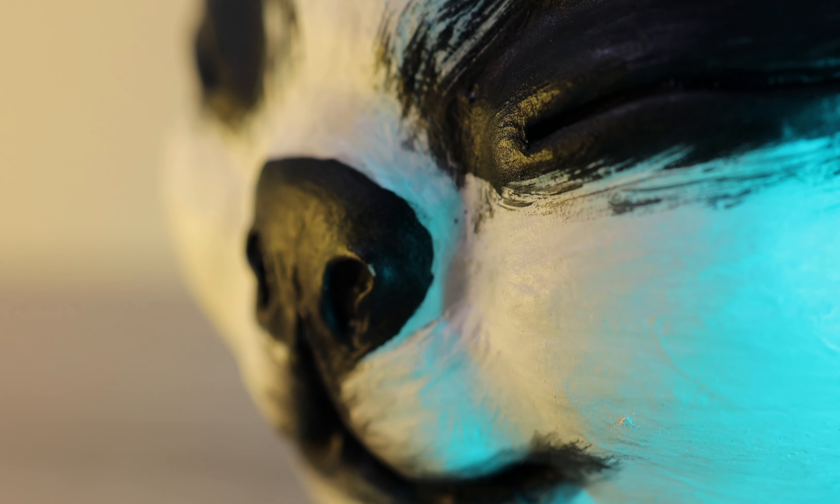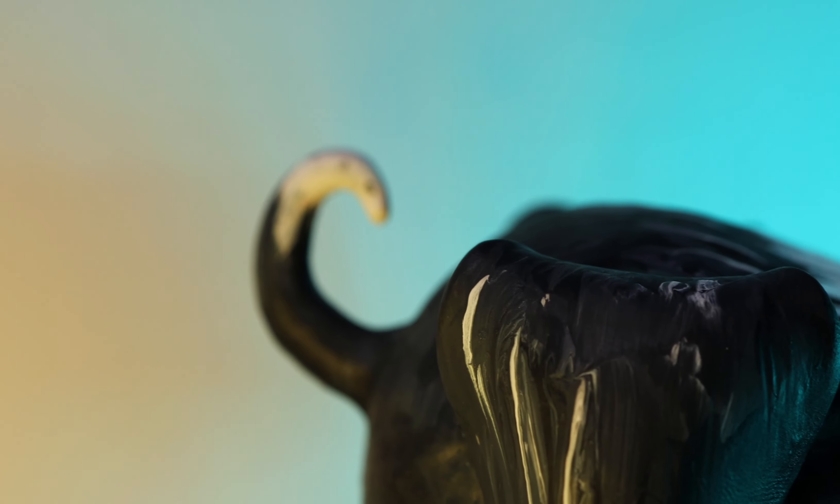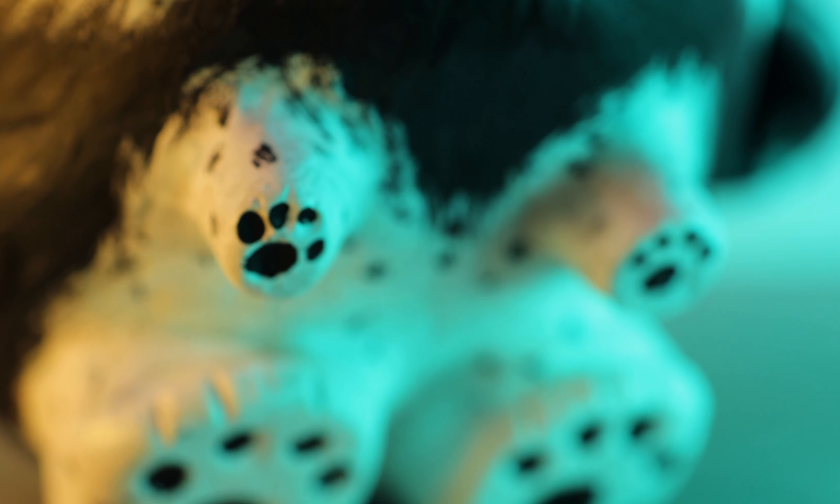And here is what the finished pupper looks like. I think he turned out great. He bears a very striking resemblance to the actual doggo in question.